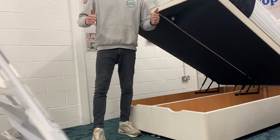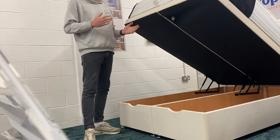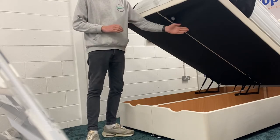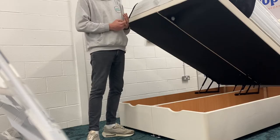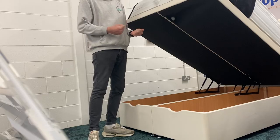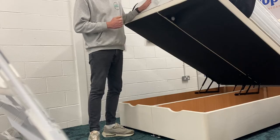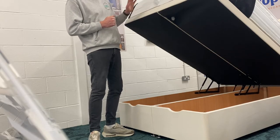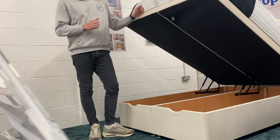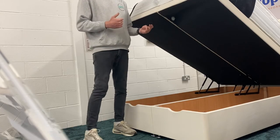Hi there, it's Scott from Glasgow Bed Centre. I just wanted to quickly show you how to properly lift and close a divan ottoman bed. Our divan ottomans come as standard with four gas pistons, which gives extra lifting aid. It also means that when it comes down, there is a little bit more pressure required. We try to design your mattress to balance out the weight of the gas lift, and we can adjust the power of the gas lifts depending on the weight of your mattress.